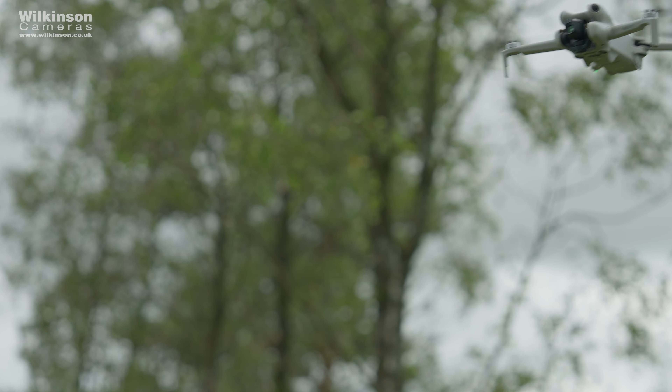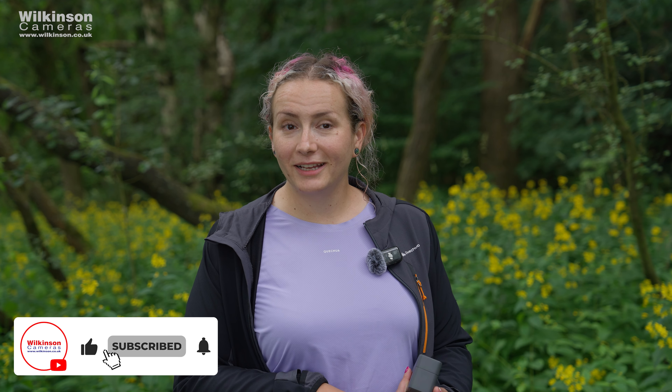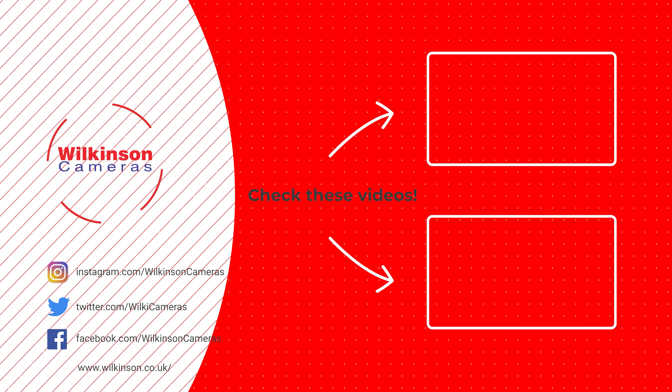If you're in the UK you can purchase any DJI products from our website or our Northwest Bay stores — visit wilkinson.co.uk for more information. If you found this review helpful, don't forget to give it a thumbs up and subscribe to the channel and hit the bell icon so you never miss a video. Let us know in the comments if you have any questions about the DJI Mic 2, or if there's a specific feature you'd like us to dive deeper into, or any more DJI products you'd like to see. Thank you for watching.